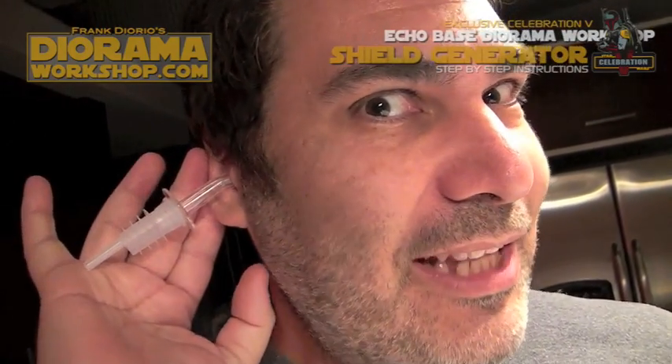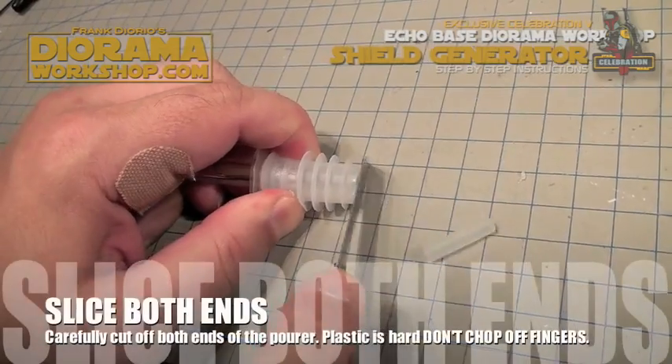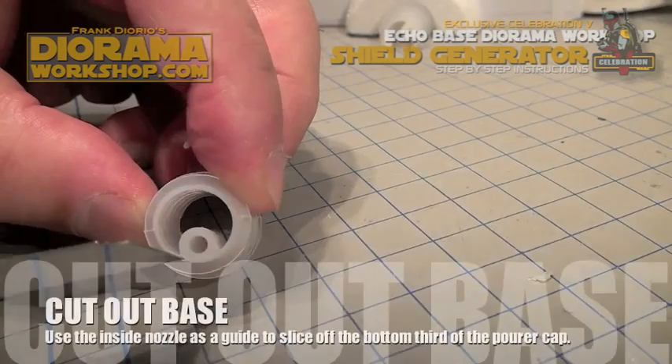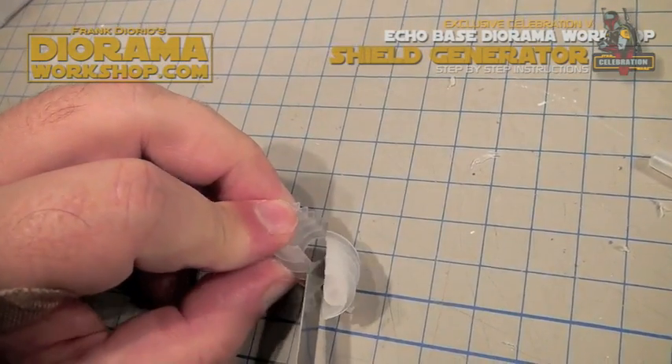It's not Lieutenant Uhura's earpiece — it's actually an alcohol pourer that you find at the dollar store. Slice both ends off. Be careful not to slice your fingers off, and then you'll see this little base here. Use that as a guide to slice the bottom part.